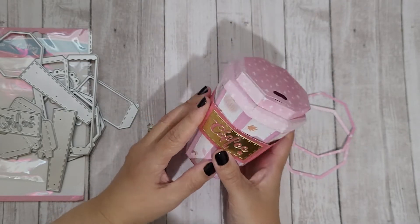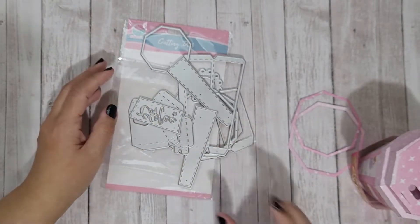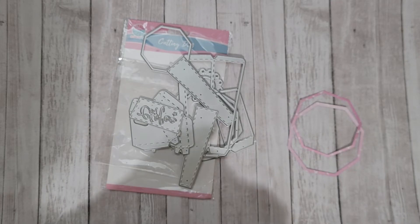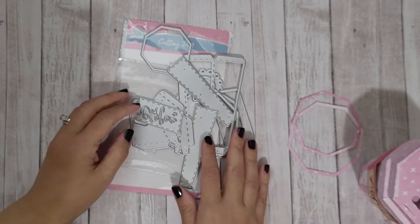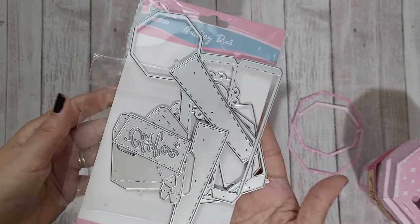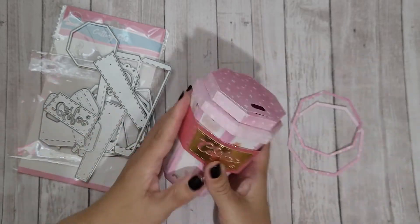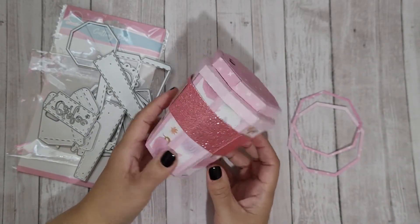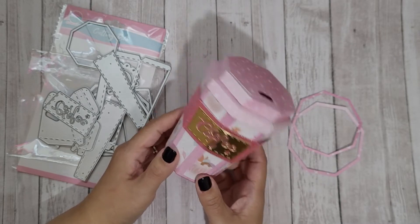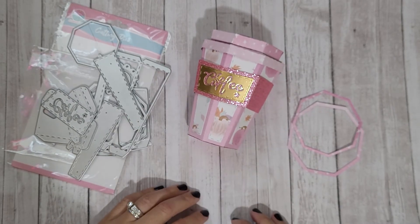Let me know what you guys think. This die set with all the pieces was only five dollars and five cents on the globeland.com website, and there's a discount code 'rebecca5' which gives you five dollars off a forty-dollar order. For five bucks to get all these pieces and make a 3D project, that's a really good deal — their prices are pretty great. Go check it out, and as always, thanks for watching!